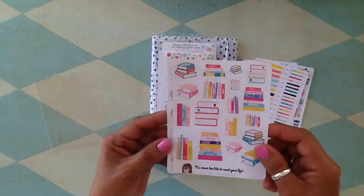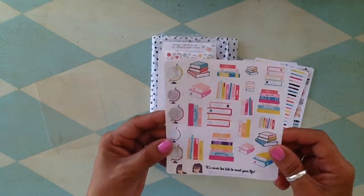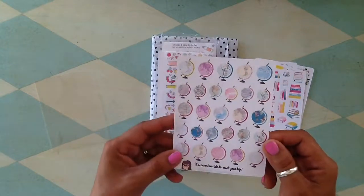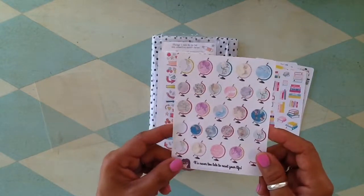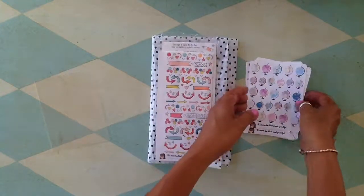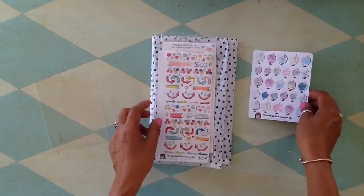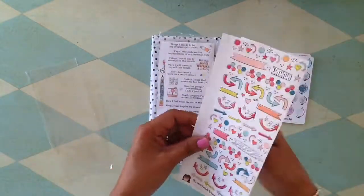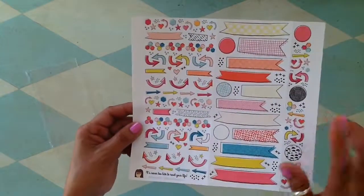Look at these little pencils — oh my goodness. Look at those little notebooks and books. Look at these little globes — how cute, perfect for my junk journal. We just got back from Yellowstone so I'm going to get started working on that, and these will be perfect for that.